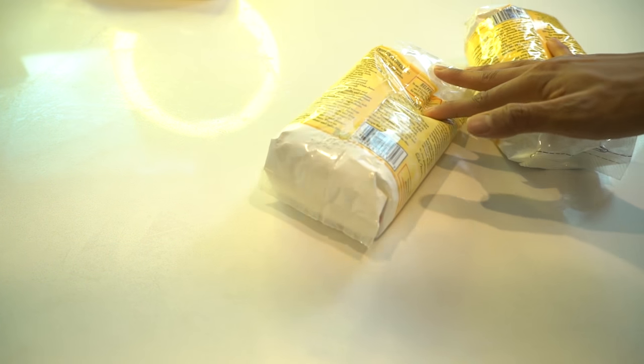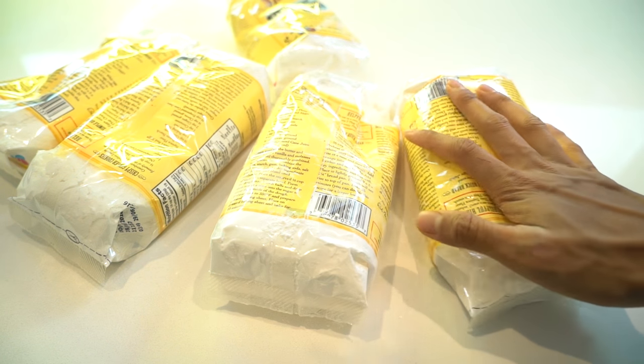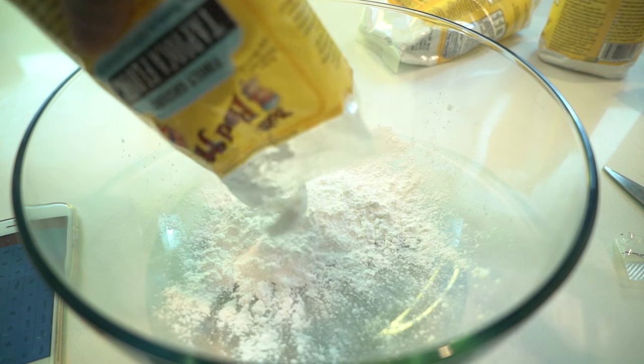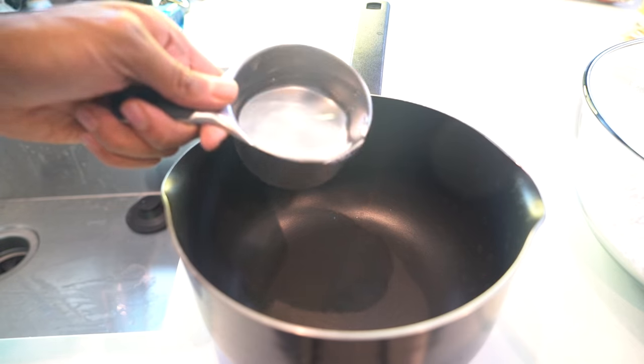Let's get ready to do it! All the tapioca starch I could find in the stores — I only have five bags total. Hopefully this can make a giant boba. About 20 ounces, which is about four cups of tapioca. And here's another 20 ounces right here.